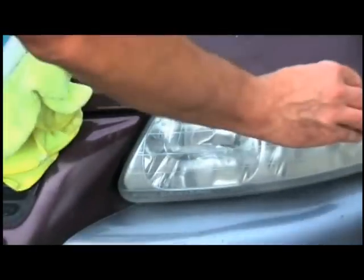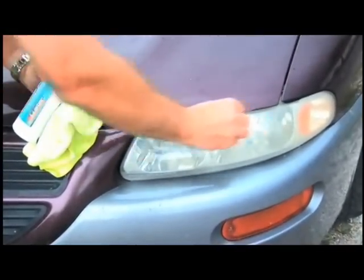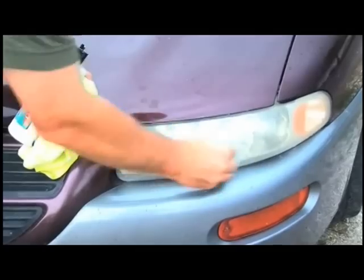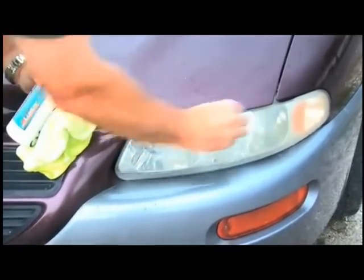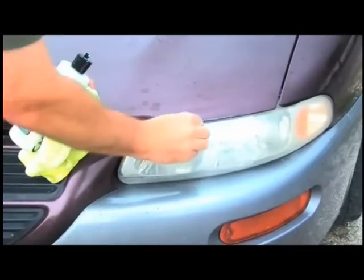The only things we're using are the Metal Polish by Ultraluster and a Bug Pad by Ultraluster. It just gives it a little bit of bite — just enough to go in and attack the oxidation that has built up on this headlight cover.